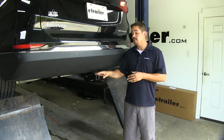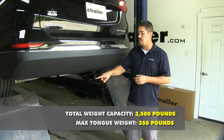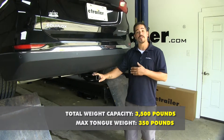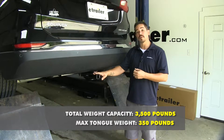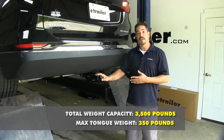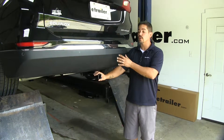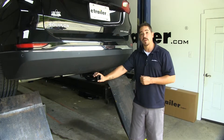As far as weight capacity goes, our hitch is going to have a 350 pound tongue weight, which is the maximum downward pressure at the receiver tube, along with a 3,500 pound gross trailer weight rating, which is the amount it can pull, including the trailer and everything we have loaded on it. With all those numbers in mind, you should always double check your Equinox's owner's manual and never exceed the manufacturer's recommended weight.